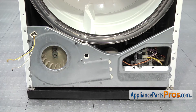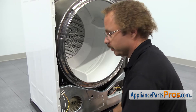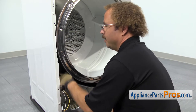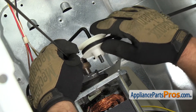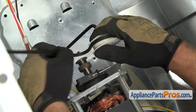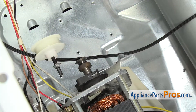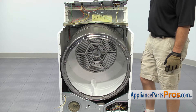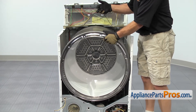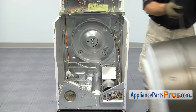With the screws out of the way, we can reach in and take the belt off the pulleys. In order to get the belt off the pulleys, we're going to reach in between the drum and this bulkhead — you may have to lift it up a little bit to make some room. We're going to reach back and grab the idler pulley and pull it down towards the bottom of the dryer. That will make some slack in the belt so you can get it off the pulleys. Now that we have the belt off the pulleys, we can use it to lift the drum out of the dryer, guiding it out of the cutouts on the cabinet. Once you have it out, you can set it aside.